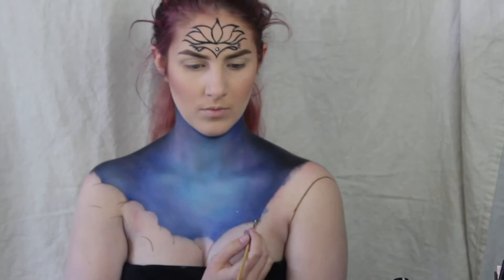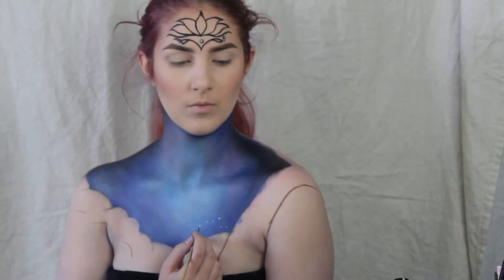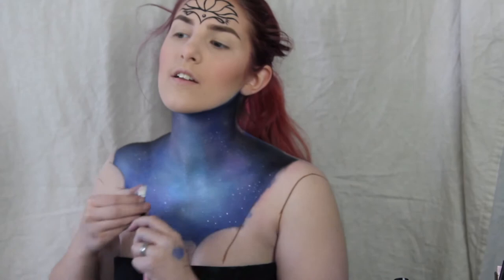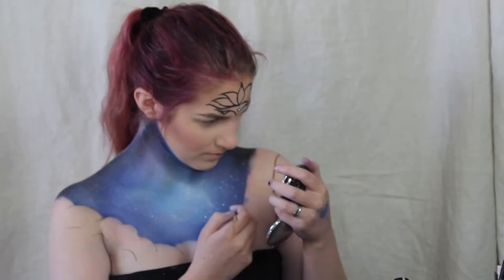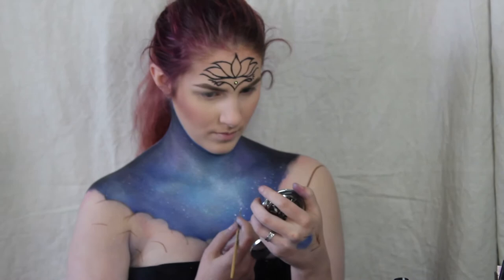Now I'm going in with white water-based body paint to create the stars. The Hindu goddess Aditi is the mother of all zodiac spirits, so I thought it would be cool to draw all of the zodiac constellations on my chest.